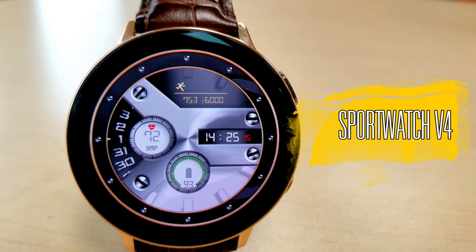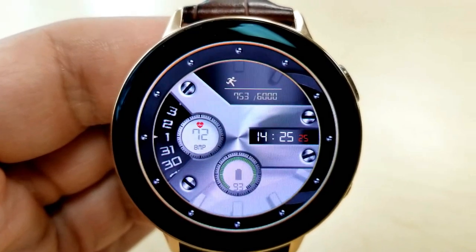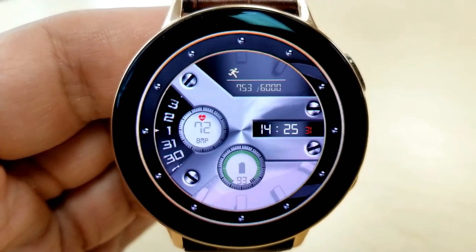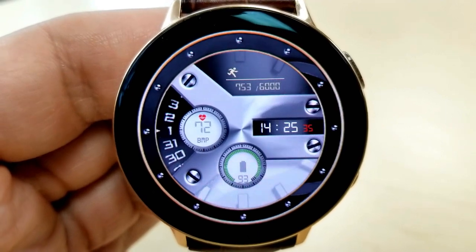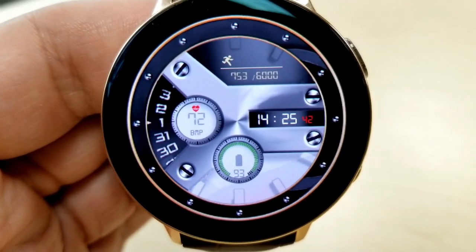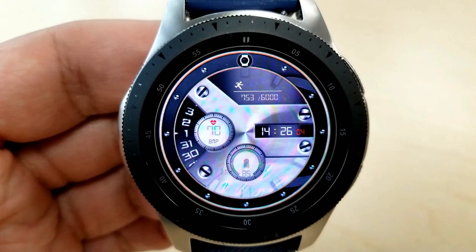First up is this classy looking digital watch face set in a monochrome color theme along with some gold, red, and green colored accents for some of the text and display features. I wanted to start by showing it on the Active 2 44mm display because it suits this watch really well due to the smooth edge and the lack of a bezel. It definitely has an elegant look to it with that gold ring around the outer edge and that brushed silver background looks really nice as well.